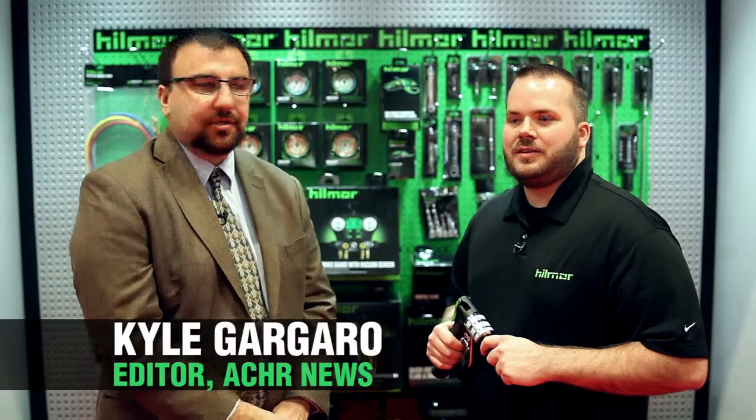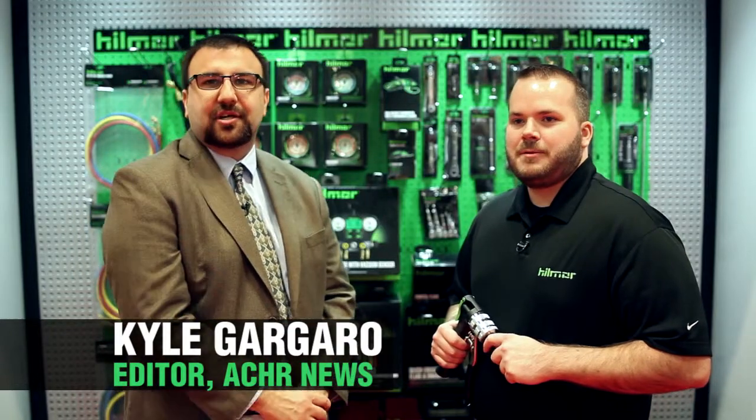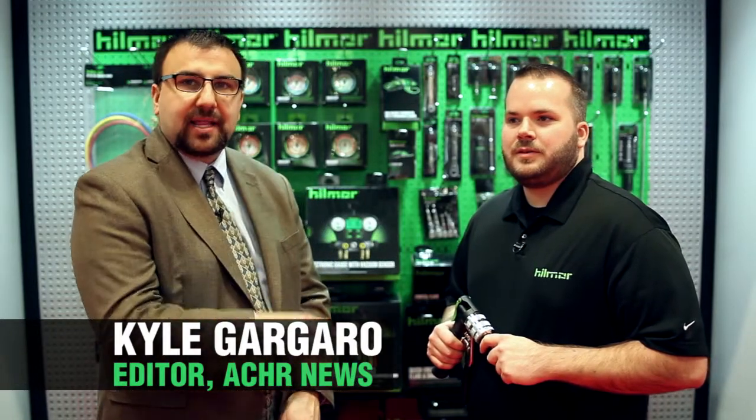Hi, this is Kyle Garguero with the ACHR News. We're popping into the Hillmore booth here at the ACHR Expo. Hillmore debuted last year at the Expo and has introduced a ton of innovative tools along the way this last year. We grabbed Brian Morrison, who's product manager, to tell us a little bit about what they have going.